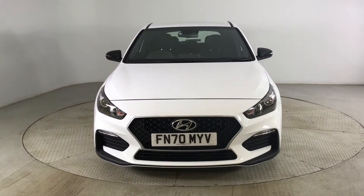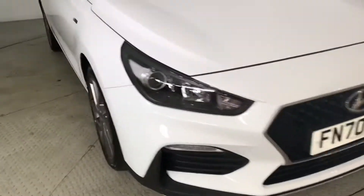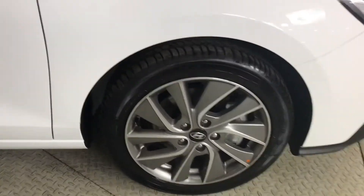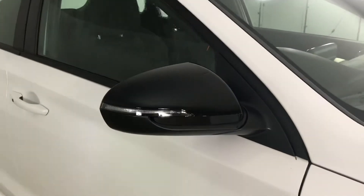Hello and welcome to HPL Motors in Preston. Here we've got this Hyundai i30 for you. It comes with automatic headlights, alloy wheels with badge detailing in the centre, N-line badging, and contrasting electronically adjustable door mirrors with integrated side repeaters.